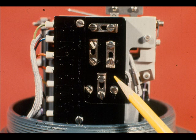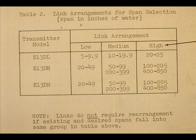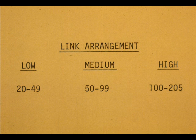In addition to the capsule, the span link arrangement must be correct for a given range. For a given capsule, the spans in inches of water differential pressure are classified as low, medium, or high. From Table 2 in the E13 instruction manual, we can identify the spans for the various capsules. The table gives this information in regard to the 205 inch capsule for the E13DM. So, what link arrangement is required for our 150 inch range?